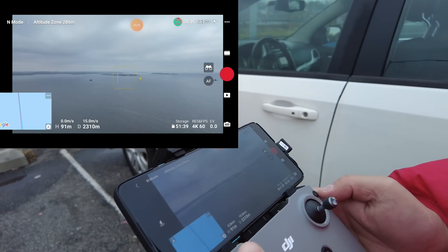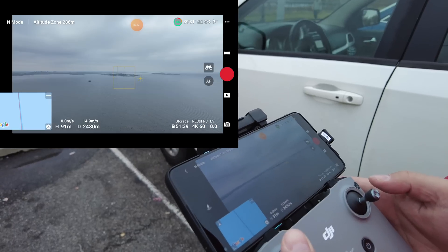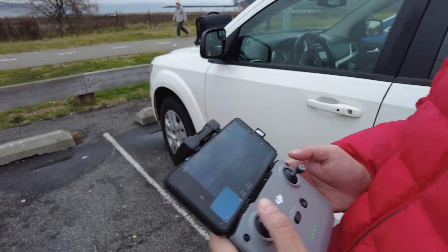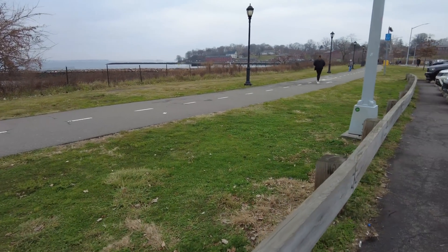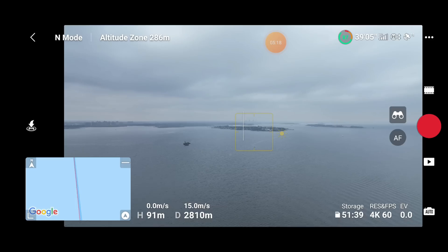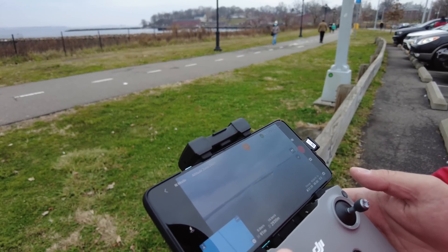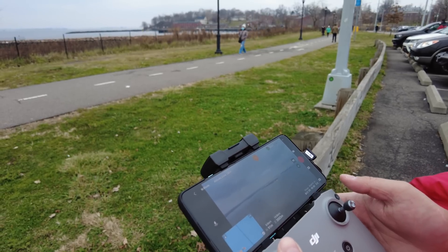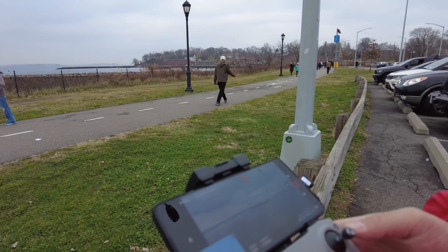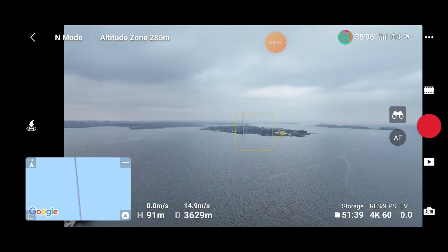We're at 2,200 meters. The other drone doesn't have feet — it only does it in meters. They say all that stuff is coming in a firmware update but right now it's only in meters, so we'll change this to meters to make everything fair. We'll stand in the same position right in front of this car. Tom is booking it — 91 meters high and going out there. We want the full potential — no tree blocking us. We're looking straight at the island now. The wind is approximately 8 miles per hour constant, gusting 15 miles per hour.